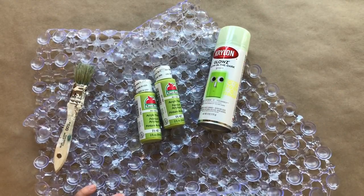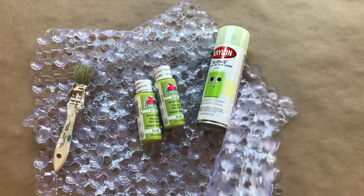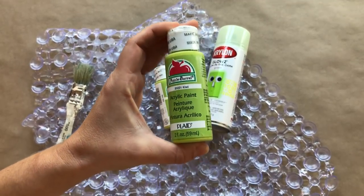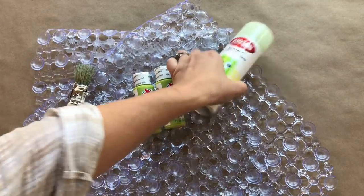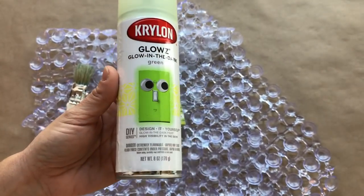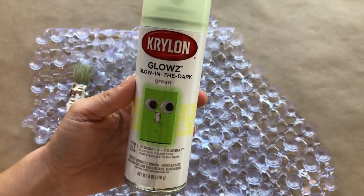To start off making my bubbles, I am going to use these two bath mats that I got from Dollar Tree, and I am going to use this acrylic paint to paint them to make them bright green. And then this is optional — I am just going to spray paint them after they are dry with this glow-in-the-dark green spray paint I got off of Amazon.